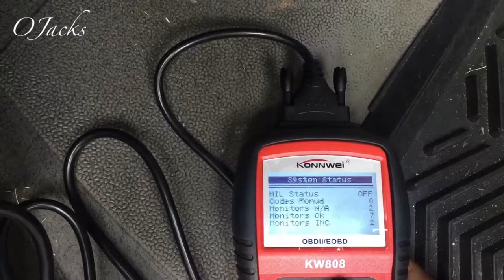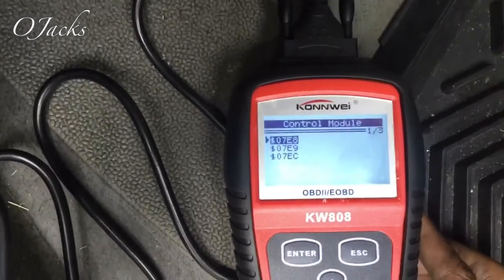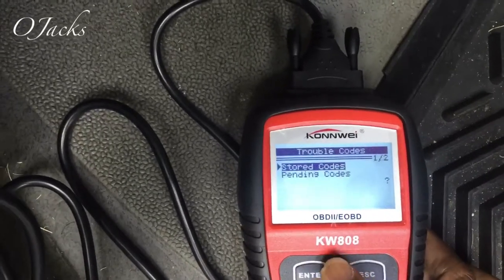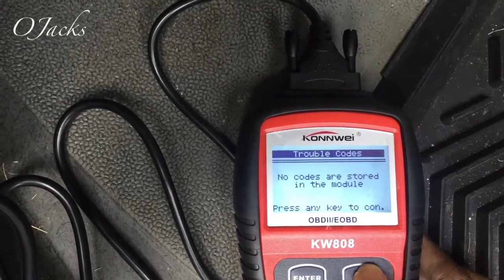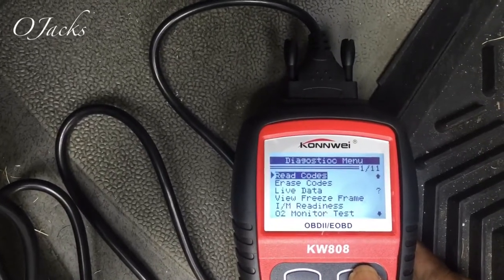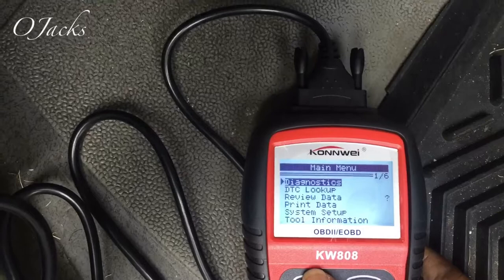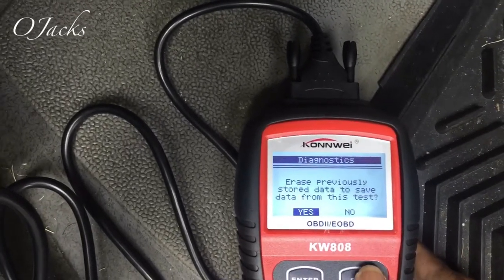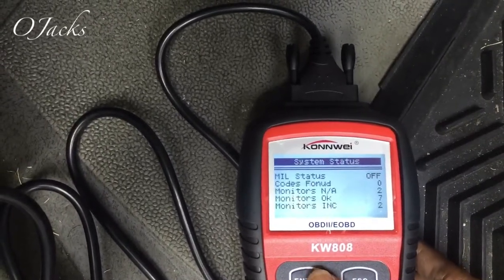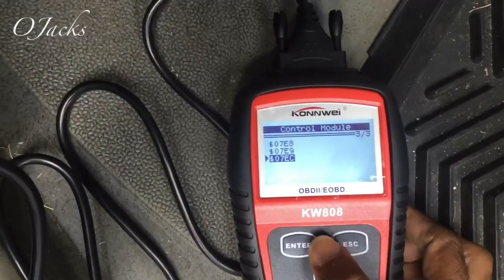Let's hit diagnostic again and see what it's gonna do - erase previous codes, let's say yes. This time it found something. Let's see what it pulled up in this one - read code, no codes in that one. Escape. No, nothing in there. Let's exit and go to the last one to see what it pulled up.